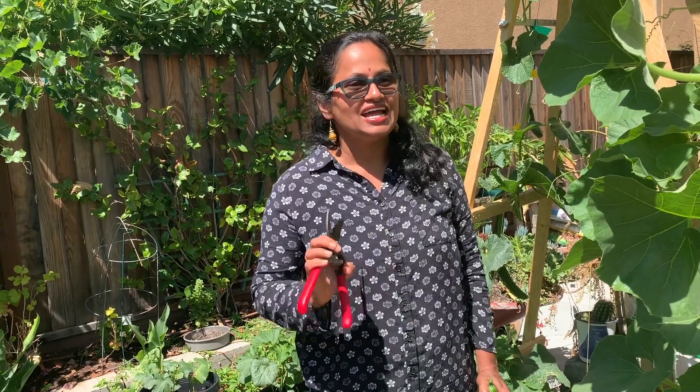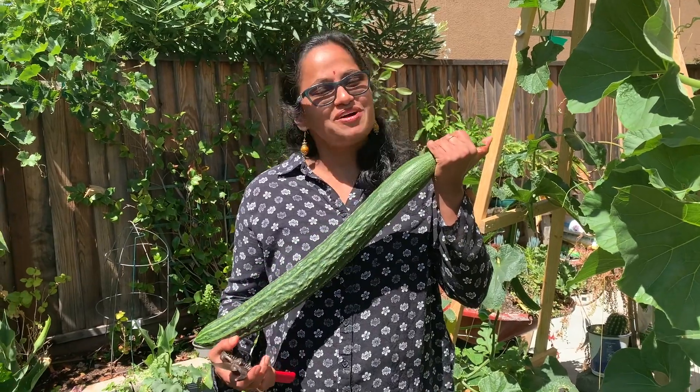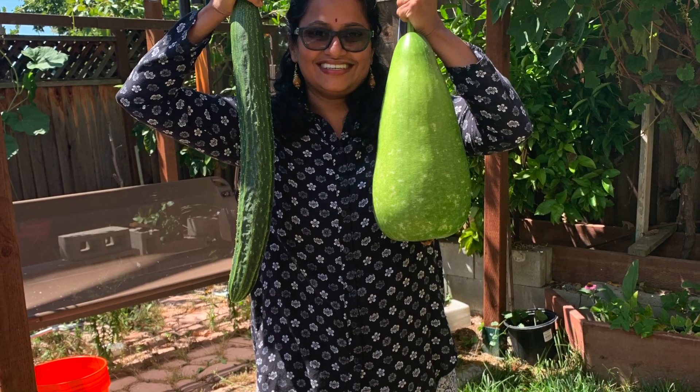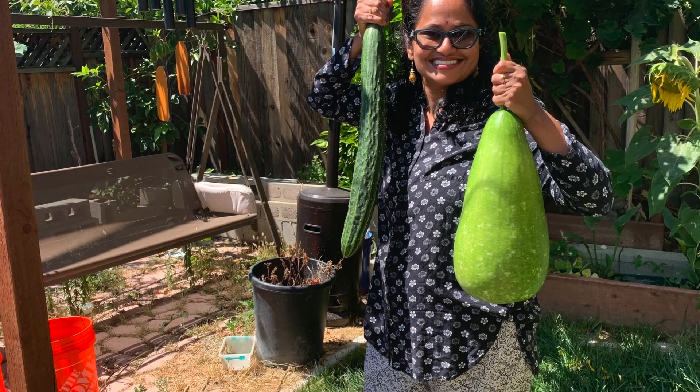That's it! If you want to follow our vlogs, please follow us — we have many garden tips. If you are in California, please follow us. Subscribe and hit the notification bell. Like, comment and share. Bye-bye, see you soon. We are happy — stay safe! Bye-bye!